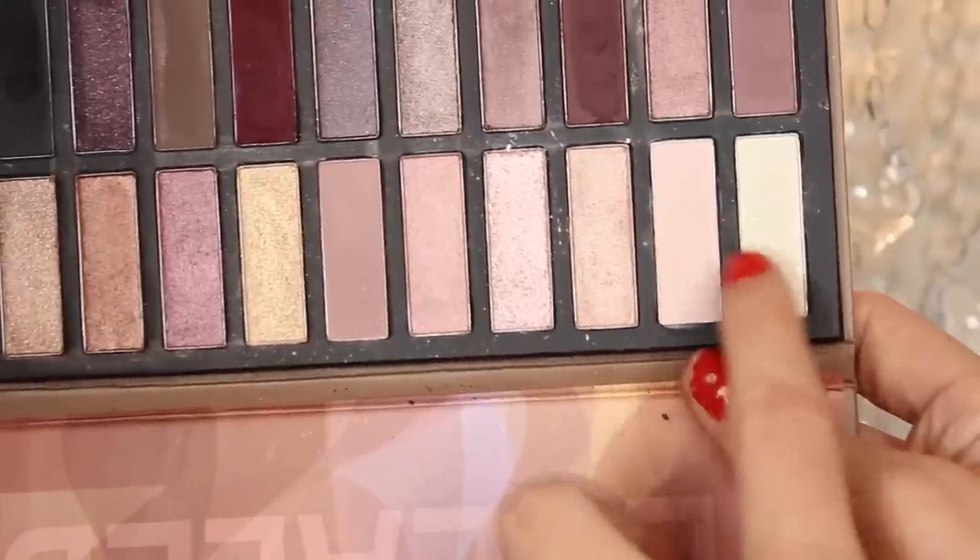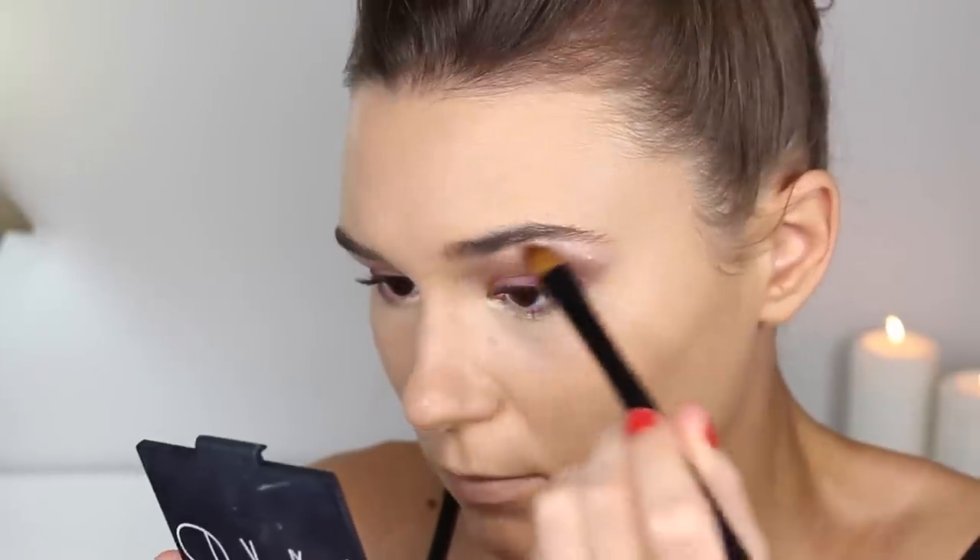Time to highlight — I'm taking these two matte highlighting shades and putting them on the top of my brow bone.